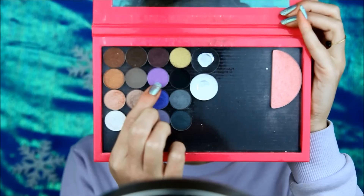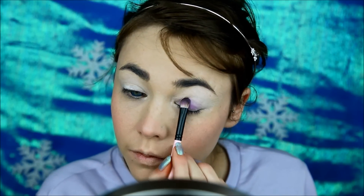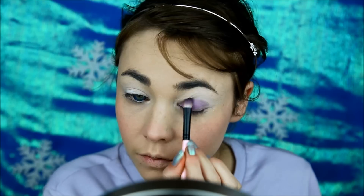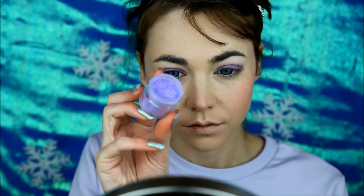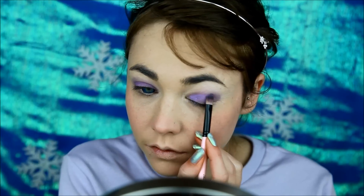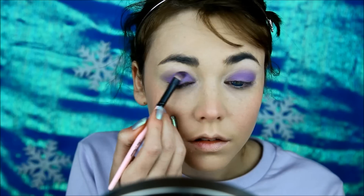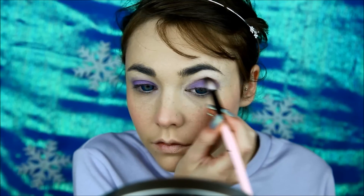Apply a pink blush on the apples of your cheeks and on the nose tip to make it look frostbitten. Prime your eyes using a purple eyeshadow — pat it all over the moving lid. Then, taking a shimmery purple, apply it all over the existing purple.